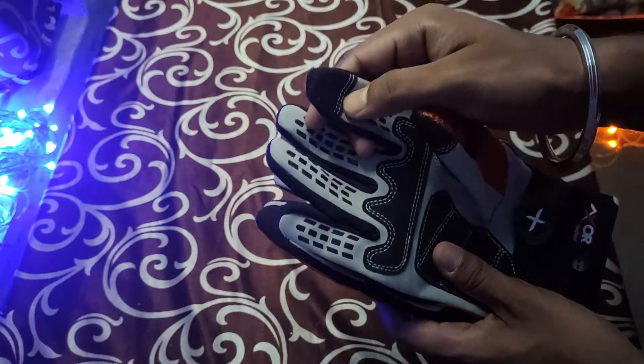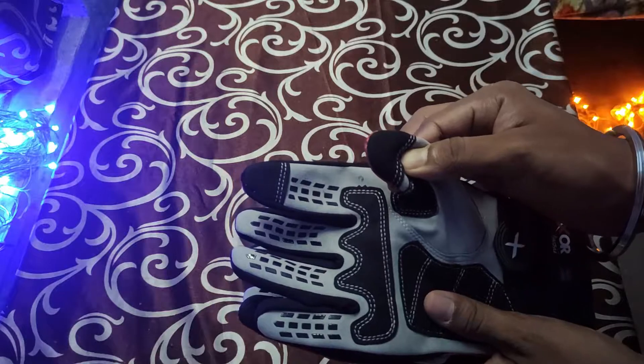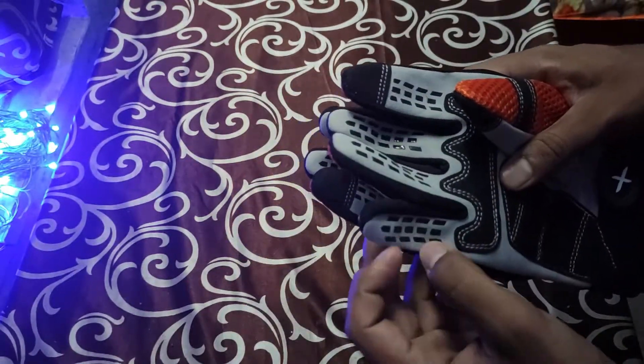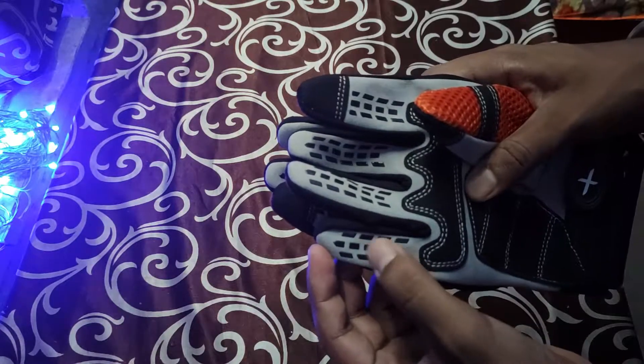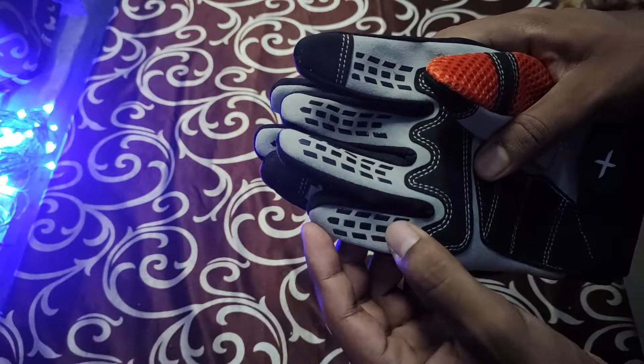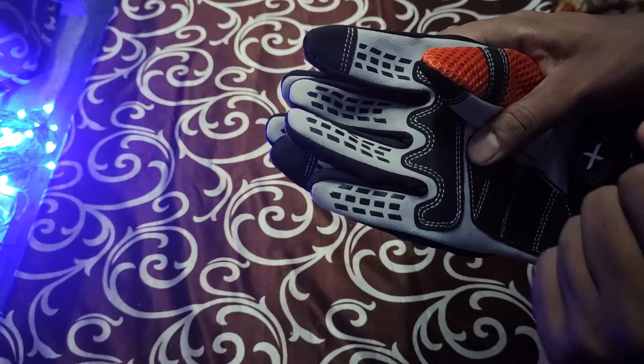There is a fingertip for using your phone, and it's also present on the thumb. There is also a grippy material here on the palm area, which will provide some grip when you hold on to the handlebars.